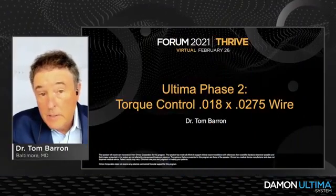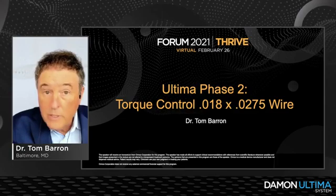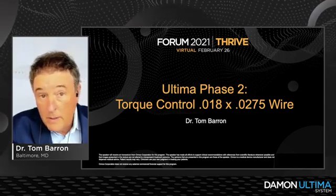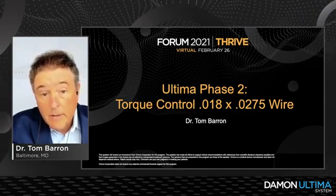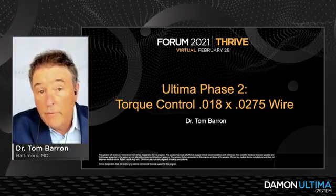I'm excited to talk about the 18x0.275 wire. The torque control cases are set up pretty well after the 14x0.275. As Todd talked about, rotational control with the 14x0.275 is now known as phase one of our treatment with Ultima. Phase two is torque control, and that's what we're going to get with the 18x0.275 wire.